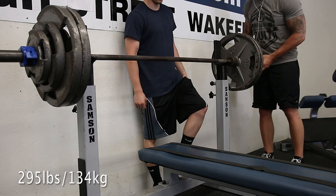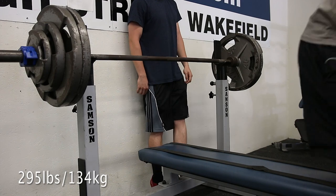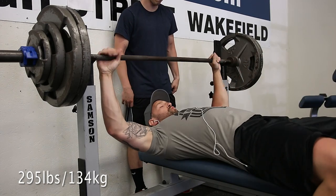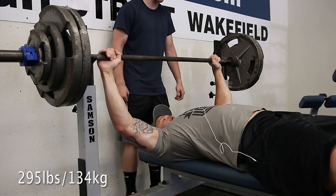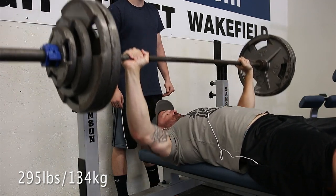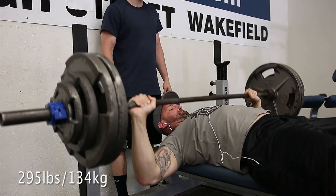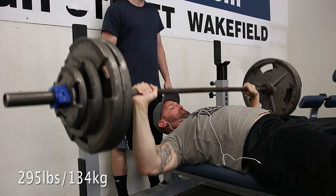Starting off with some bench clips right away — this is 295 wide grip paused for a set of five, the heaviest working set after four previous sets. This is interesting because it's heavier than my work earlier in the week on Saturday where I did competition style bench press and only did 290 for five. So this is five pounds heavier yet going wide.